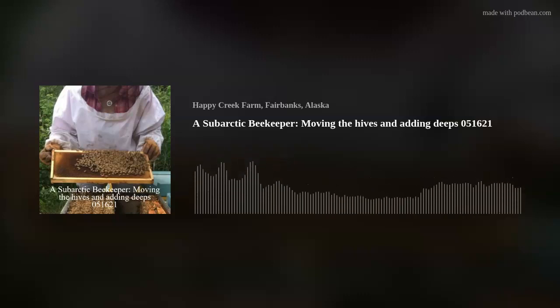Howdy. It's May 16th, 2021. This is L. Hay, living somewhere north of Fairbanks, Alaska, a sub-Arctic beekeeper — one of the many — and today I'm frustrated.